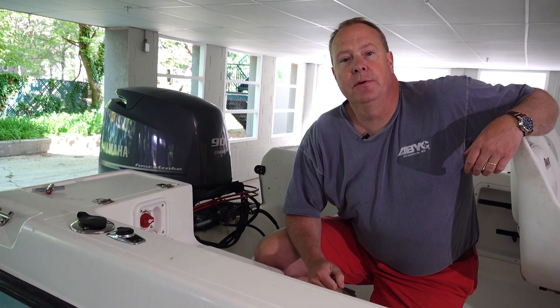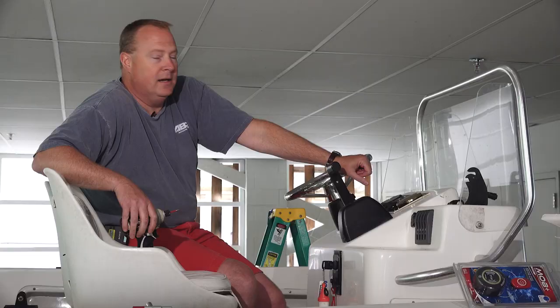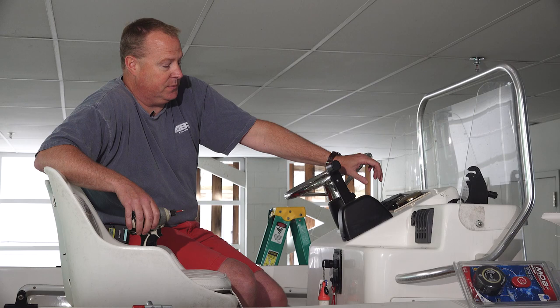So the first thing I'm going to do with this install is make sure our battery power is off, so I can do that with this switch right here. Mike, first thing we have to do is gain access, so let's go ahead and get that key switch opened up and see what we have behind it.